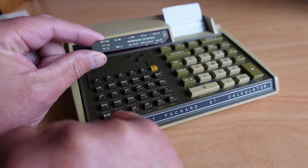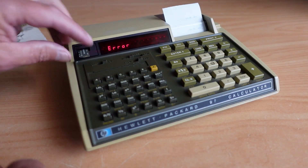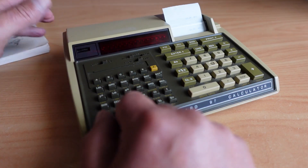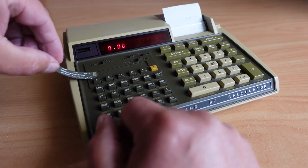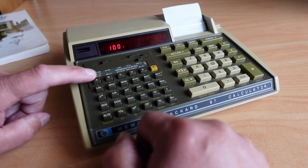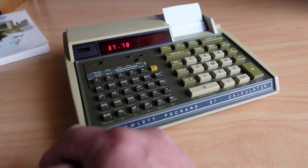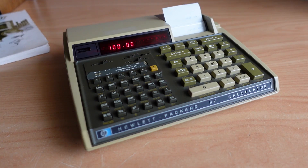Let's do a Fahrenheit to Celsius conversion. We'll load that — got it. If we input degrees Fahrenheit, let's say 100 degrees Fahrenheit, and hit the button associated with that conversion, it gives 37.78 degrees Celsius. And if you want to reverse the calculation — go from Celsius back to Fahrenheit — you hit the shift button and A again, and we're back to 100 degrees Fahrenheit. Pretty handy.